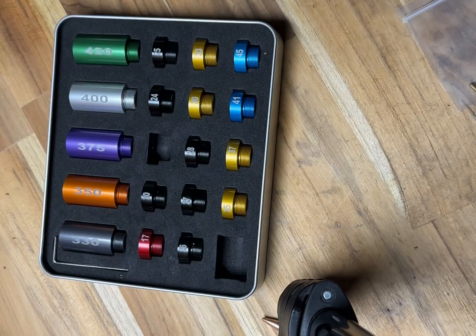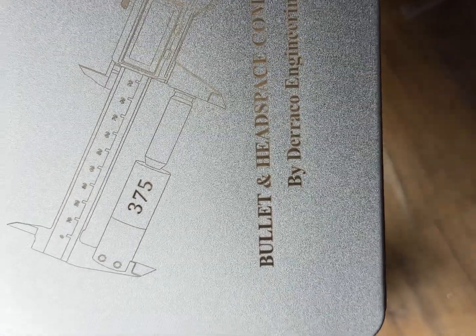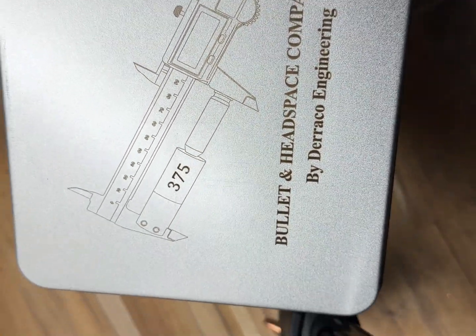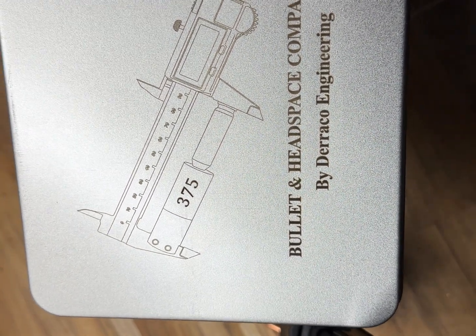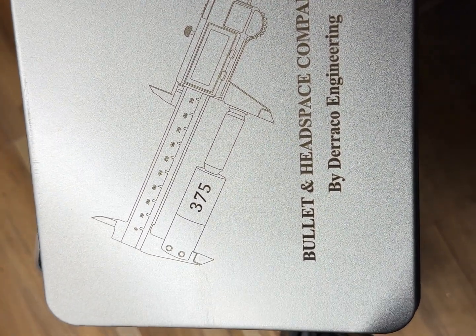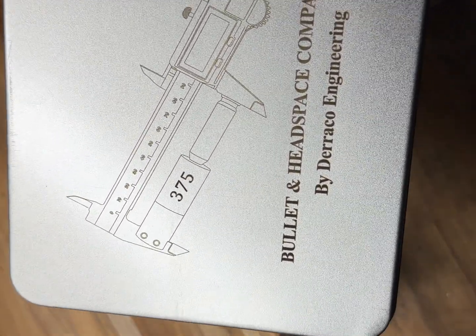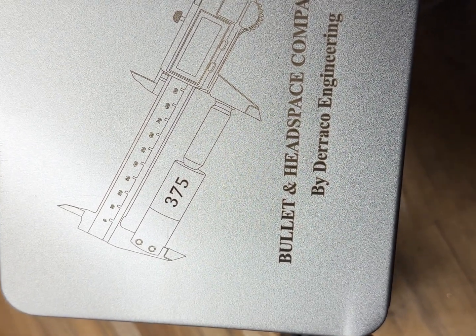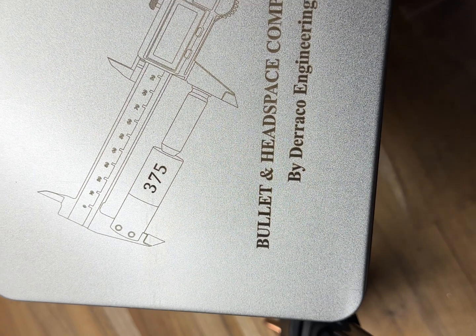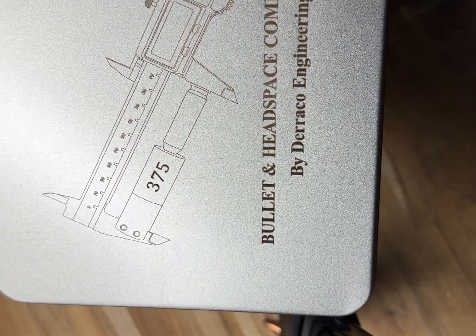You can buy directly from Doraco from their website. At the moment I believe they have a special where it's free freight around Australia, so if you are in Australia take advantage of that. I'm not sure on the rate for international buyers but just check with them — it'll be on their website. I'm definitely giving this one a thumbs up.